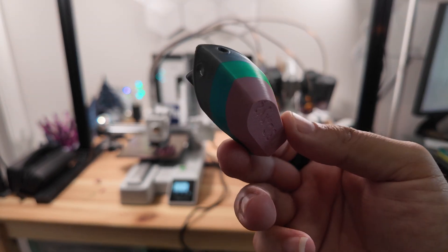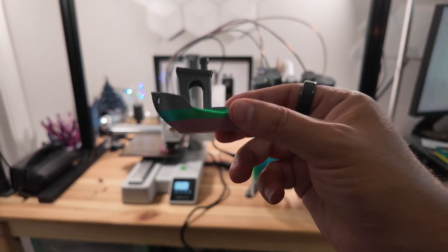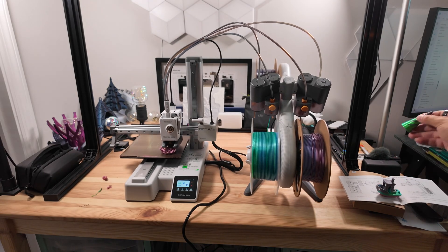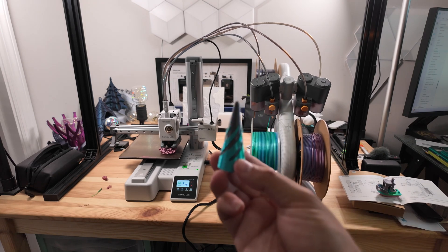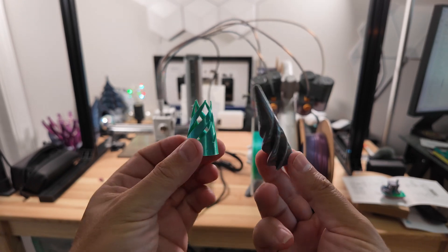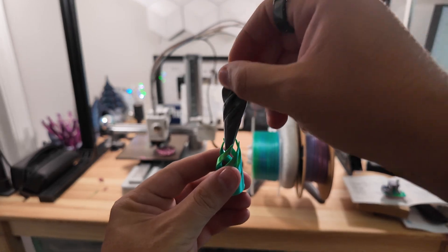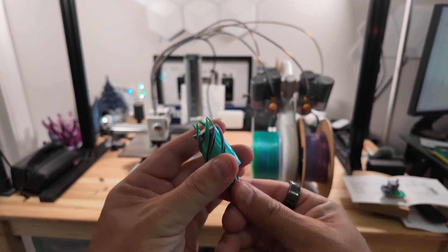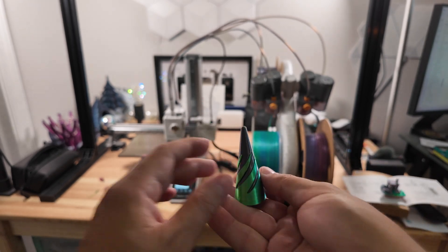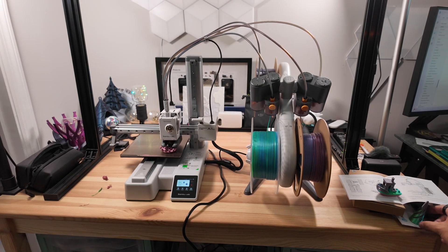The benchy looks really, really good and took right around 20 minutes. I also printed one of those impossible objects — a single print on the bed that can be pulled through — and it works very well. This is something my FlashForge did struggle with, so that's a nice improvement.